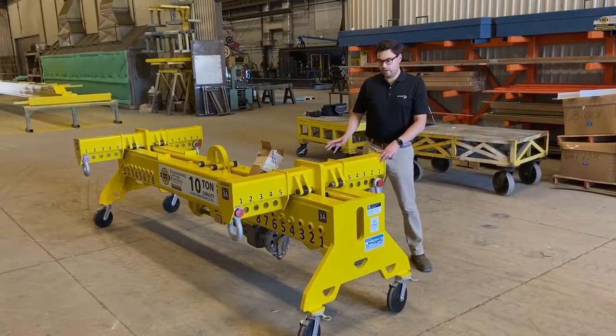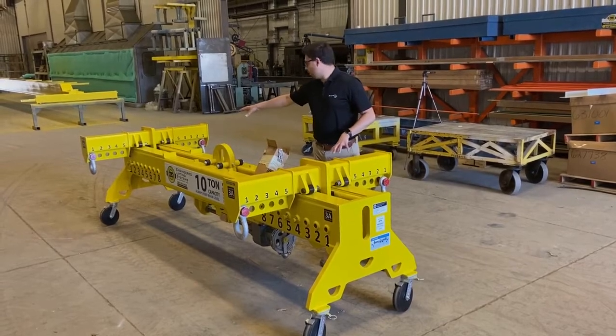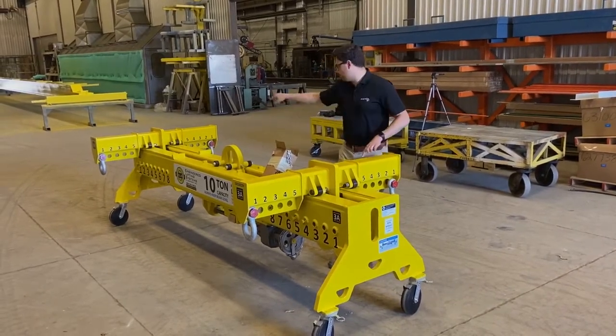On this 4-point lifting beam, one of the nice features is there are multiple points for rigging. You can rig four points off of each cross member — one, two, three, four.